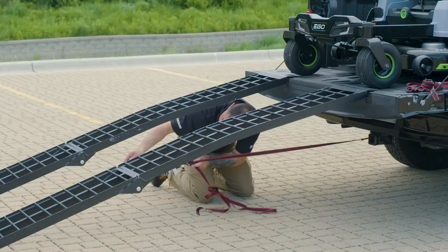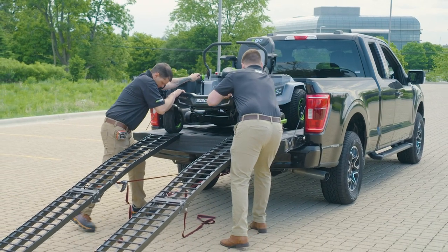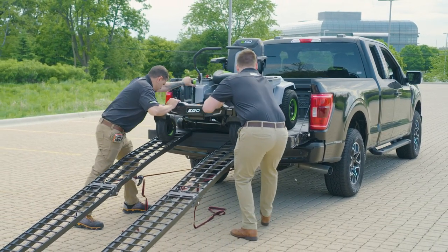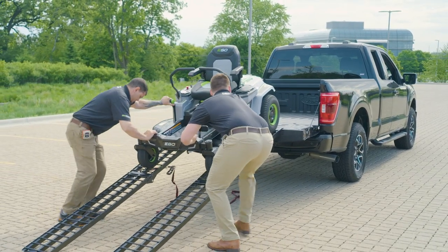Line up the center of the ramp to the center of the wheel. Secure the ramps with the ratchet straps. With a person on each side of the mower, one hand on the front frame and one hand on the front of the side cover or fender, slowly guide the Z6 down the ramp.